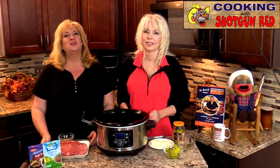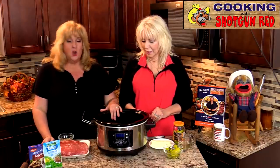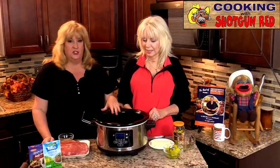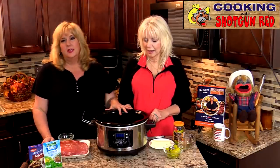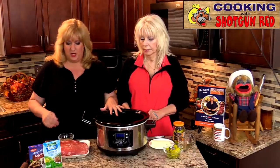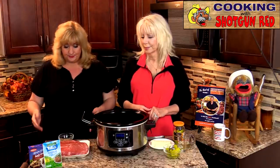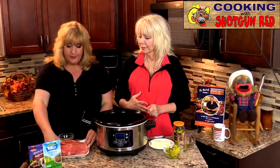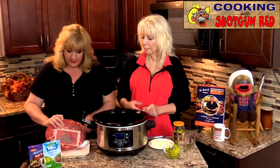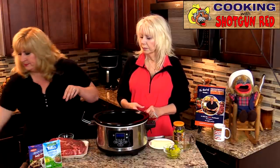We've got our roast beef — this is a chuck roast — and we've got our crock pot that we've already sprayed with non-stick cooking spray. Some people use the liners to keep it from sticking to the sides, but I just put some non-stick cooking spray and it'll just slide right out. So we've got a big roast here.